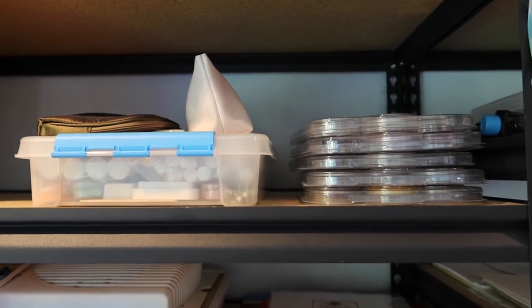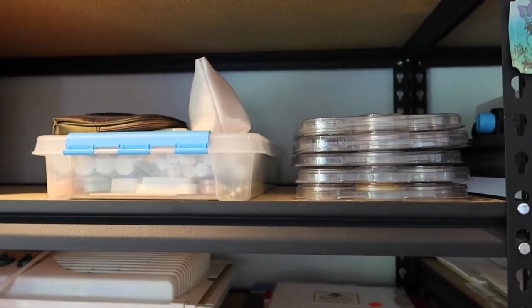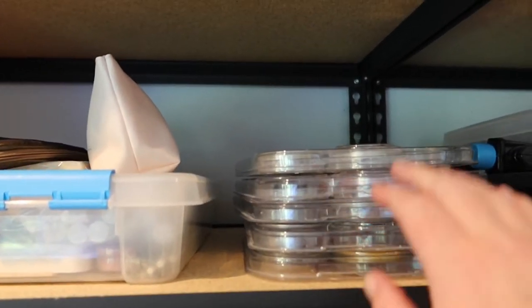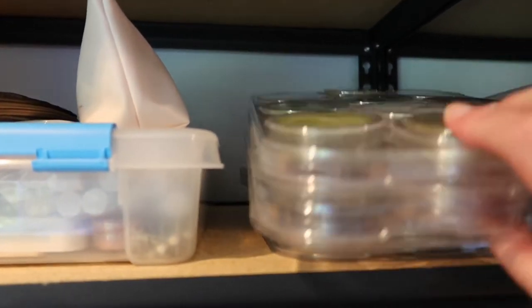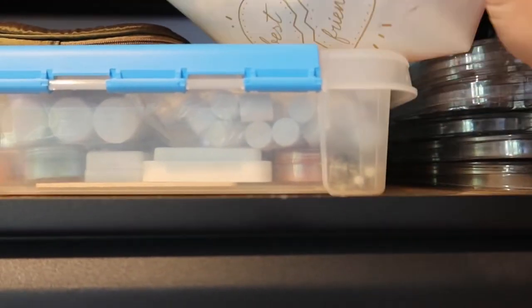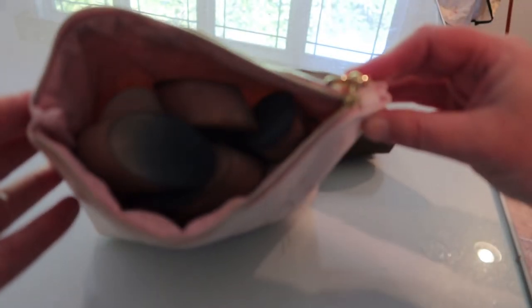I think what I'm going to do here to give you guys some ideas is just go through each shelf. This first shelf has all of my pan pastels along with the cases that I use for the little ink dauber pads and things like that.